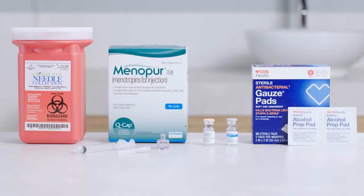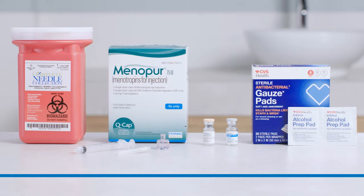Let's start by making sure you've got all your supplies ready to go. Depending on your dose, a vial or more of Menopur — each vial should contain powder or a pellet — a vial of sterile diluent, a syringe, a Q-Cap for mixing, an injection needle, plus alcohol pads, a gauze pad or cotton square, a sharps container, and a clean surface.